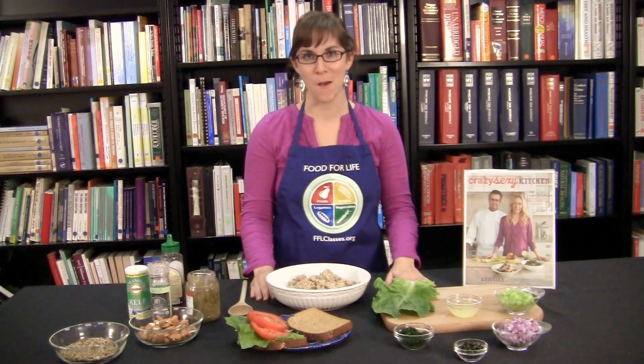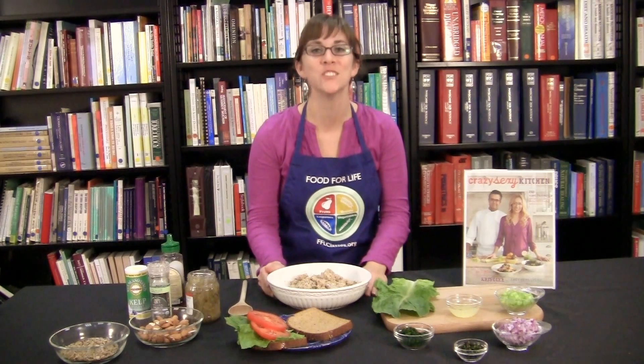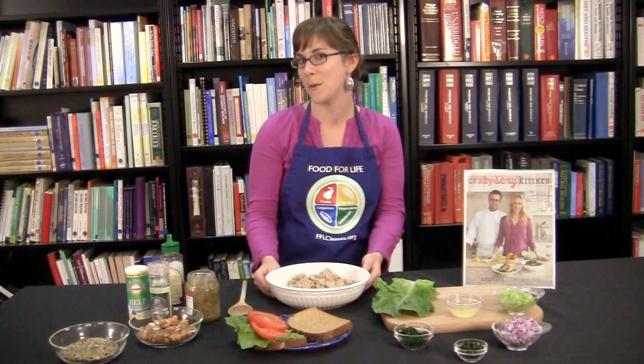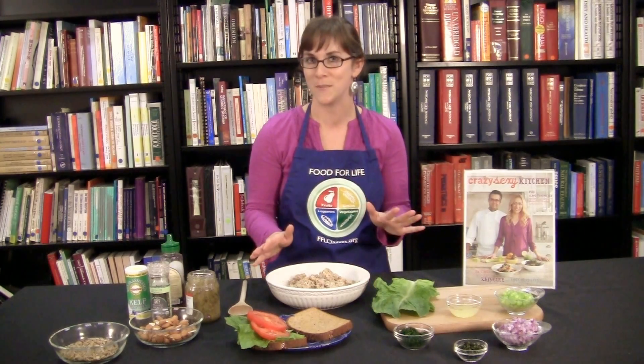Hi, I'm Jill Eckert with PCRM. Welcome. Today we are making Save the Tuna Salad, a delicious recipe from Chris Carr's new book, Crazy Sexy Kitchen. You've got to get your hands on this great book. Chris Carr is one of our 21-day Kickstart coaches and I'm so glad to hear that she has new recipes and more tips than ever for us. So let's get started.